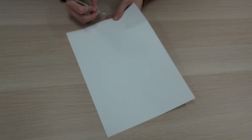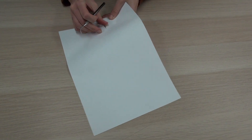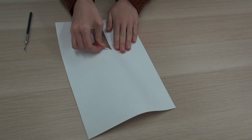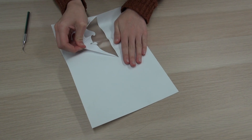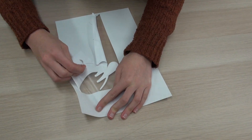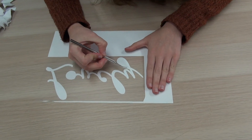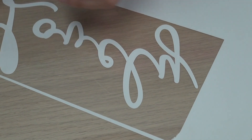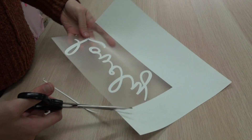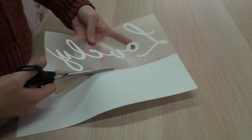Now I'm just going to weed out my design. The Silhouette cutter has cut all my wording for me. If you slowly peel it away, sometimes you don't need the weeding tool and it will reveal the writing. Because it's stretch vinyl, it's very stretchy. I'm just cutting around the design for the vinyl pieces that I need — just the 'lovely'. The rest of the vinyl can be used for another day.